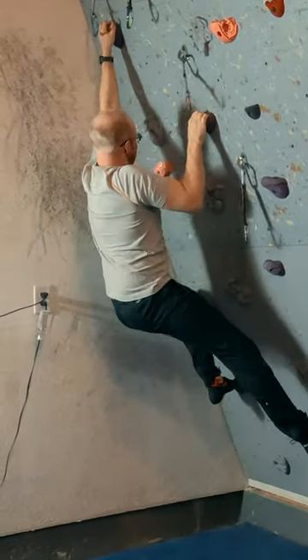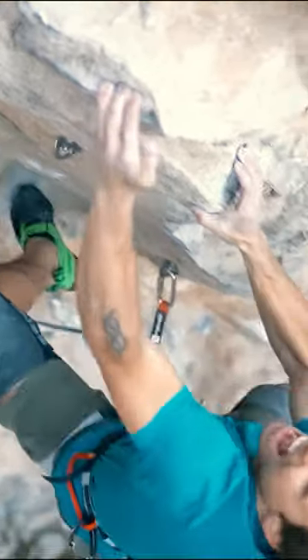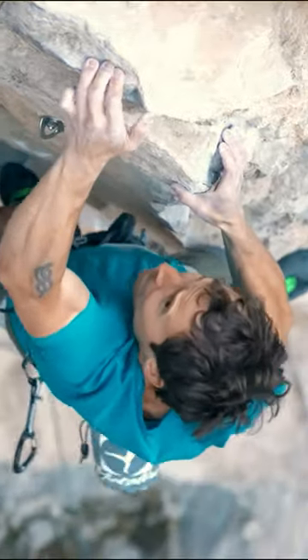You can break in your rock climbing shoes without climbing a single painful pitch by putting them in the oven. Tracing this idea, we think, to professional climber Jonathan Segrist — many climbers have done this successfully.